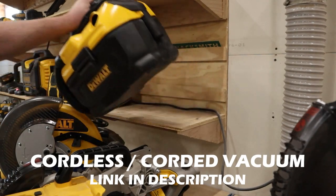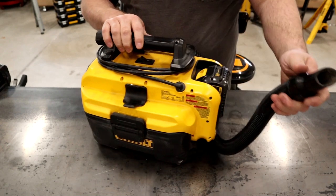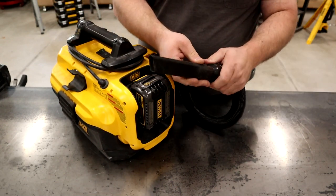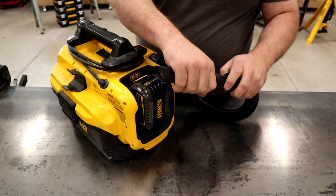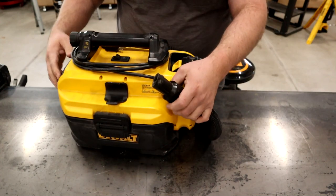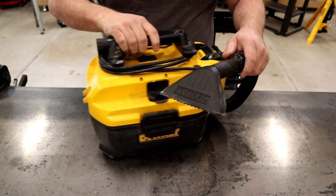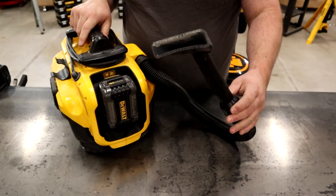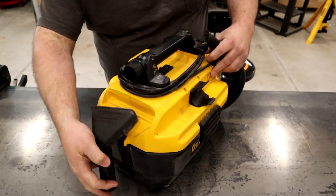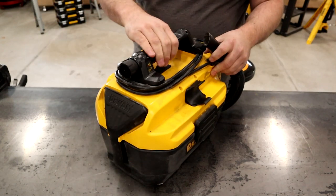Third on the list is this compact wet-dry shop vac. The hose stores quickly and easily, and they placed a couple of attachments in key places on the vacuum — the small one tucked into the carrying handle and a larger one on the reverse side that you can pull off and stick on the end of the hose. I use this vacuum all the time to clean up messes around the shop, and it works great to detail vehicles so you don't have to drag out a huge shop vac and an extension cord.